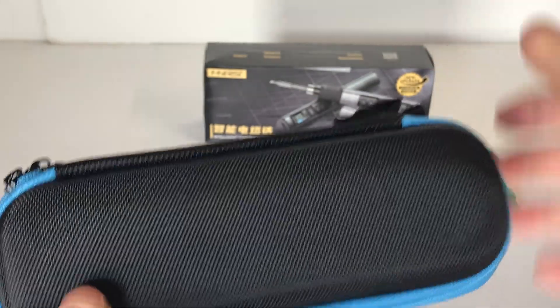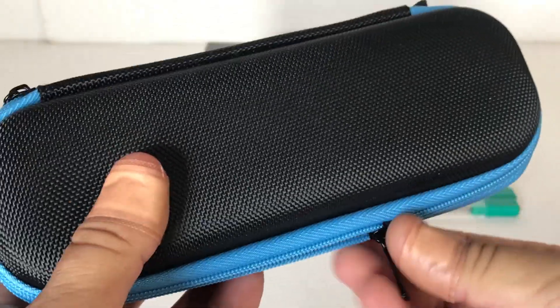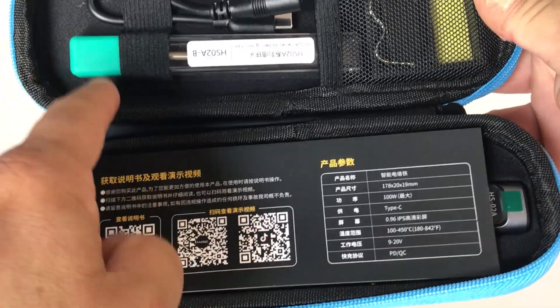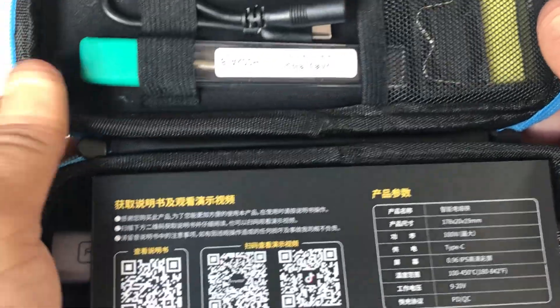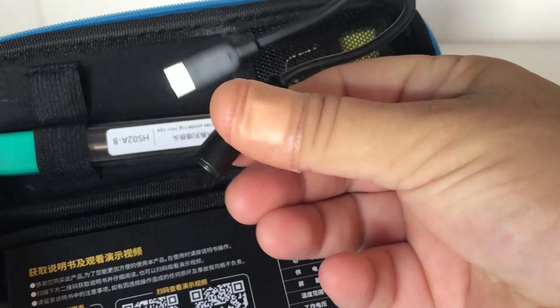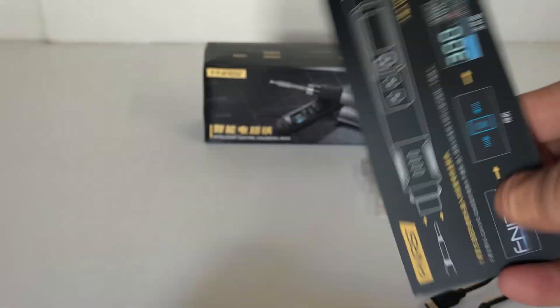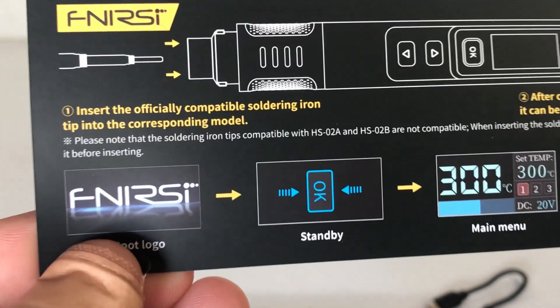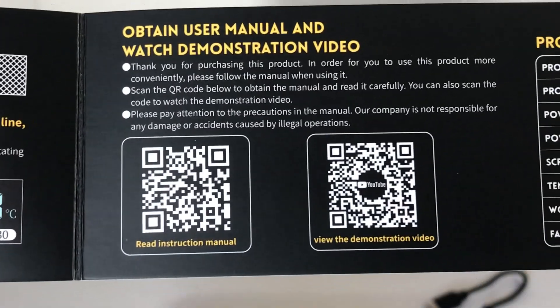Opening the actual box, we've got this really nice hard case which I really like. Inside we have everything we need: there's an extra tip here - this would be just the normal kit version when you don't buy those extra tips. You also get the Type-C charger with a power point end, and this looks like a quick start guide in Chinese and English.